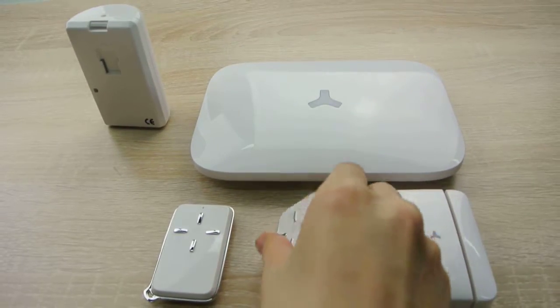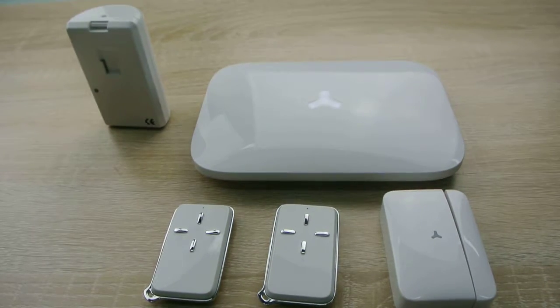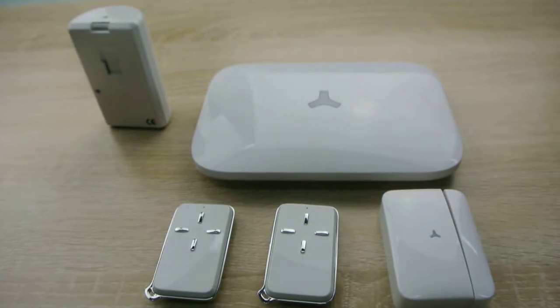Press the Stay On button on the remote control. The system has entered into Stay Mode.